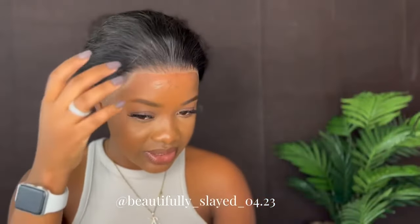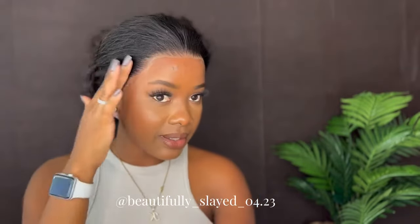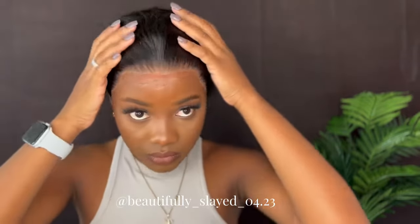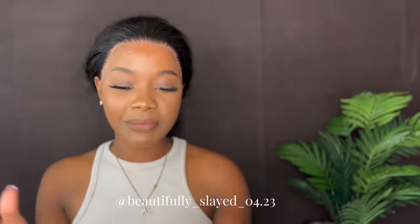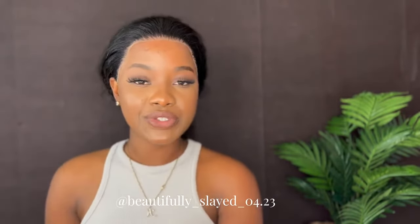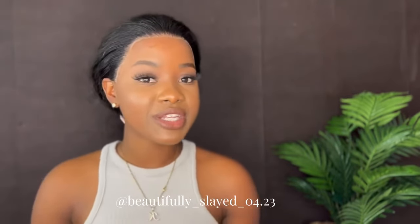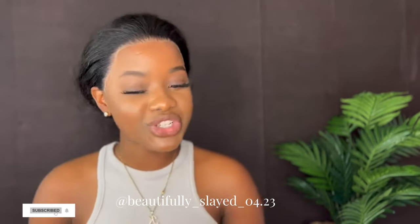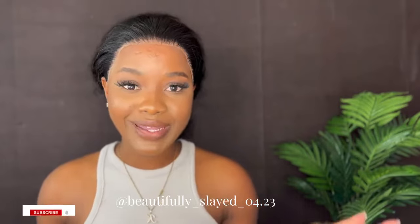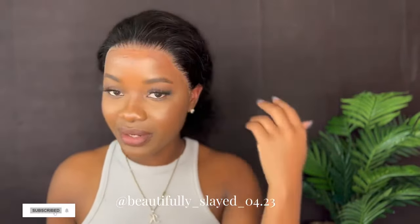So this is what it's looking like after I cut the excess lace off. Just going to go ahead and make some baby hairs and then we finish up our wig. Again today we're featuring Amanda Hair — this is their 24-inch 13x4 deep wave wig. The link to this hair will be down in my description, so go ahead and make your purchase.